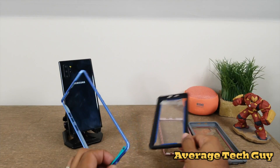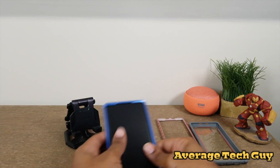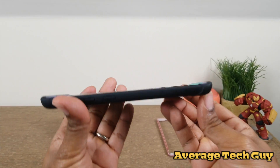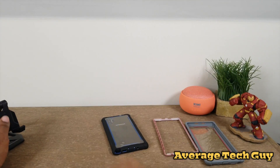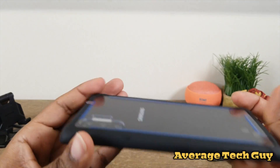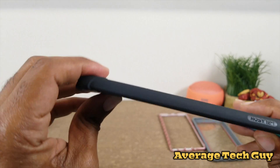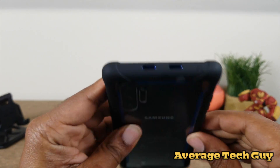I'm going to drop this on and take a look to see how it matches up on all the cutouts and buttons. First off, we're looking for that bezel that raises around the screen, so when you slam it down you get good protection. Next, we're looking at the camera — is it protected? Yes, through that clear backing the camera is not even exposed, so if it drops, the camera is fully protected.